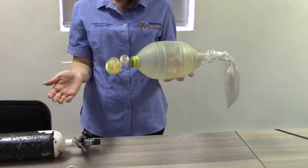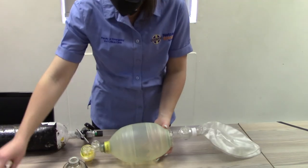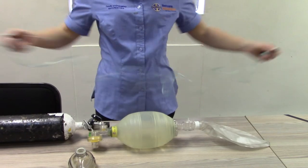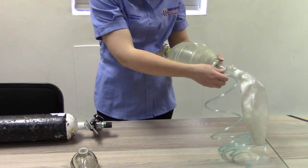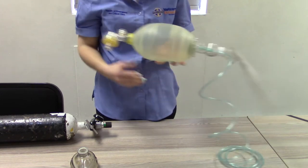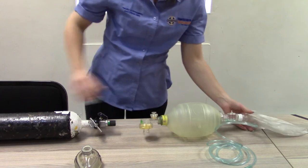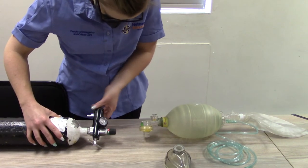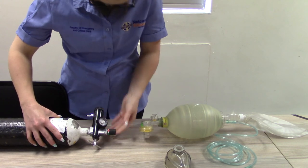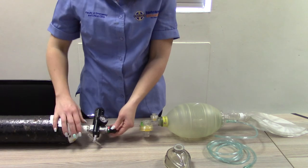Connection of oxygen to BVM. Attach the oxygen tubing to the oxygen inlet nipple. Set the oxygen flow rate to 15 liters per minute. Ensure that the reservoir inflates and no air leaks are present.